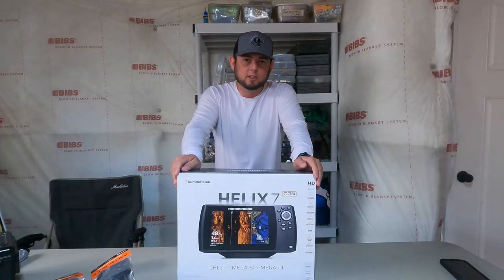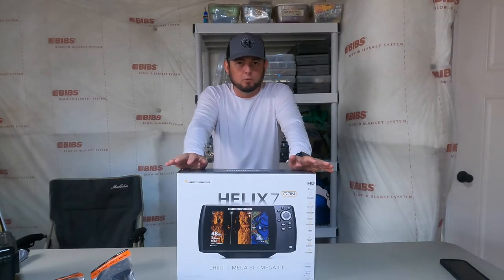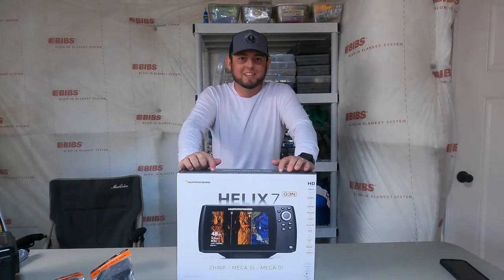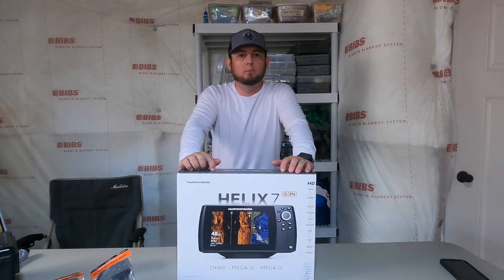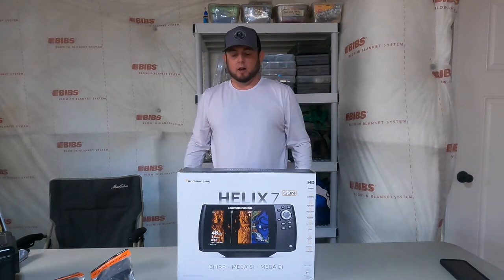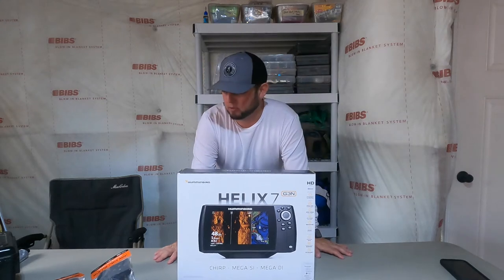What's going on everybody, welcome back to the channel. This video I'm really excited to make — we're going to be installing my new Humminbird Helix 7 on my Ascend 128T kayak. It's going to be a pretty simple install and we'll get into that a little bit later.